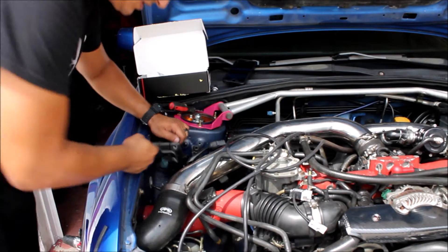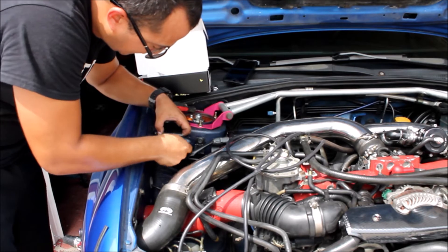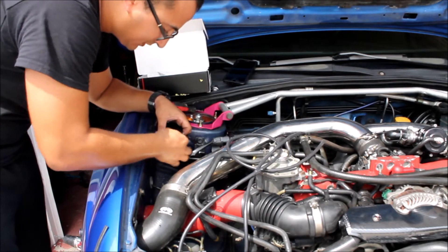I drilled a couple of holes right here so I can mount the COBB unit — just like that — and it'll fit perfect, just like that.